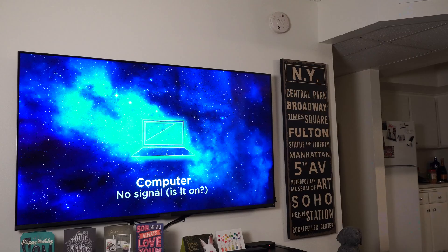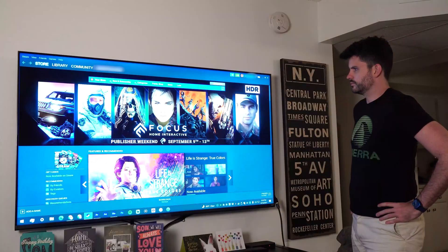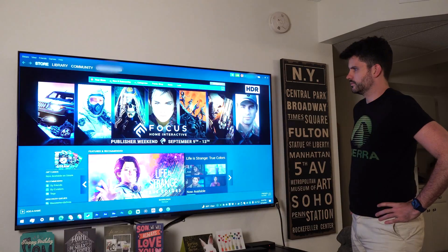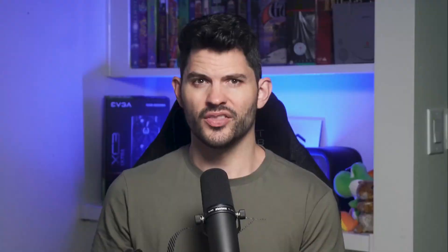Now that we have the things we need, it's time to connect everything. Our goal for this setup is for you to be able to use your PC as normal, then walk over to your TV and plug in the HDMI cable into the HDMI extender, which will turn on the TV and turn off your monitors. Then, when you're done, you unplug the TV and your monitors turn on again seamlessly. Check out my video, PC Gaming Sucks, for an in-depth look at how not knowing this trick made me temporarily hate PC gaming.